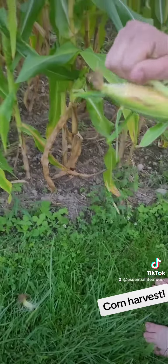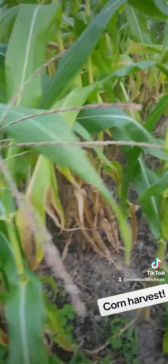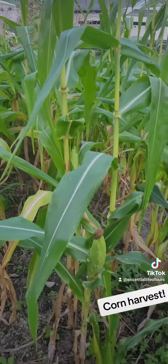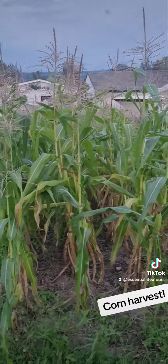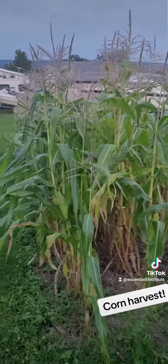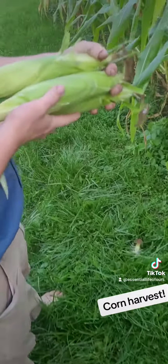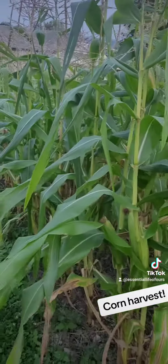It's going to be delicious. We're going to go ahead and go through the rest of the patch here and see what else is ready. If we got any ready, we'll pull them all off and eat it tomorrow for supper. I'm ready to eat some corn fresh from the garden. We got three ears — we can probably get two dozen off of here. I'm super excited.